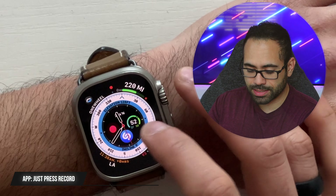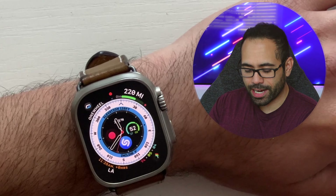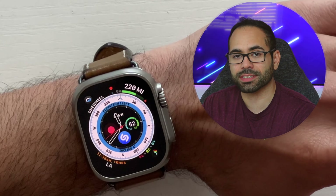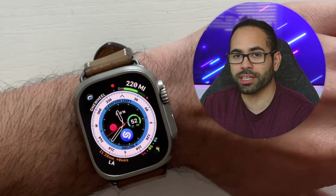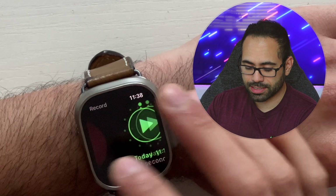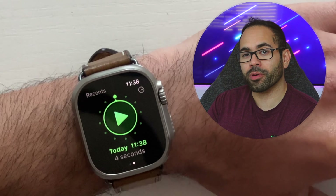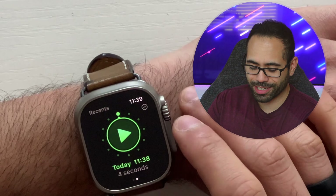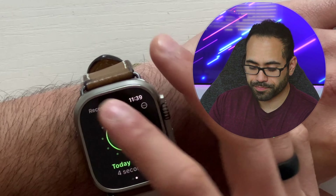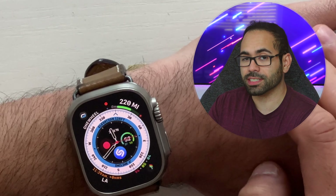The other app I like using is Just Press Record. I have this as a complication for whenever I need to memorize something quickly without taking notes or when I don't have access to a notepad or sticky note. I just tap it and it immediately begins recording whatever audio the microphone picks up. Once I tap done, it saves it and I can go back and listen to it using the Apple Watch's internal speakers. You can also send that audio log to your iPhone, or delete it. It keeps everything organized by date automatically and it just works whenever you launch the app.